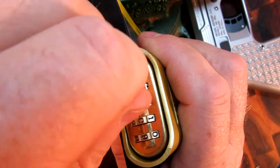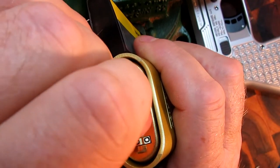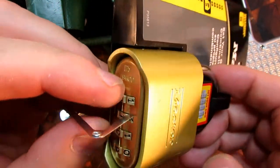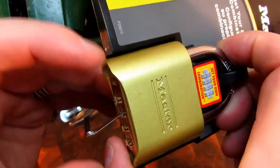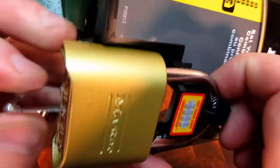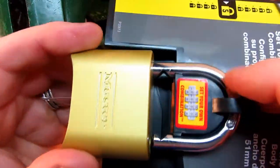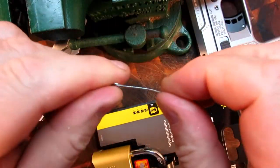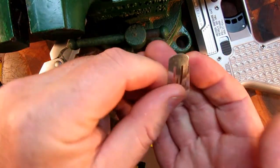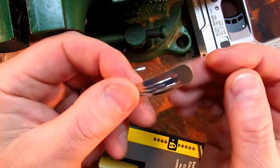The tolerances on this lock are improved, but you'll see in a minute it's still rubbish. Just push in the shackle, lift, and there you go — that's unlocked. Never even been out of its packet. I'll show you how I made that.